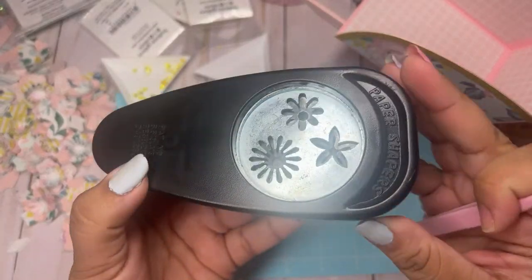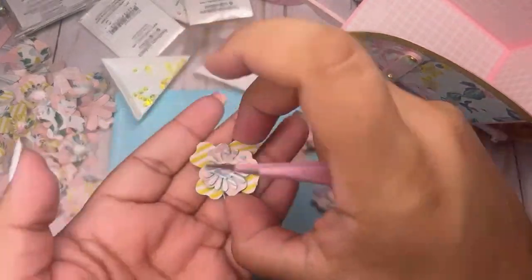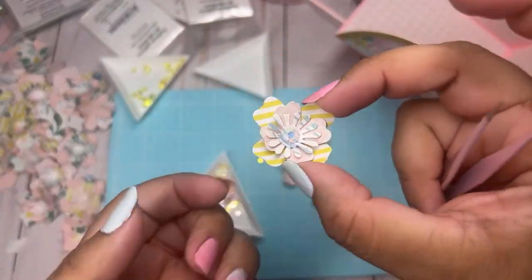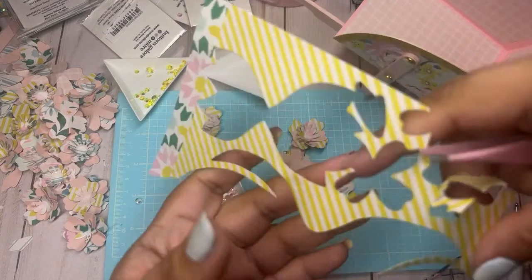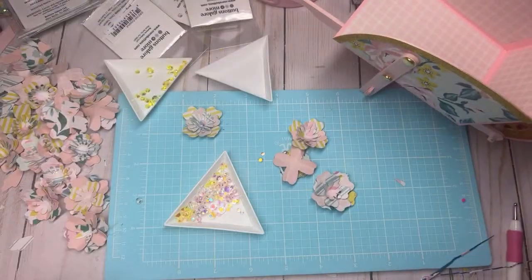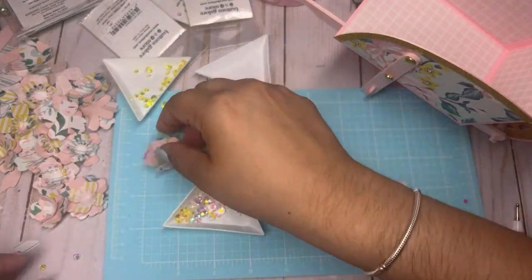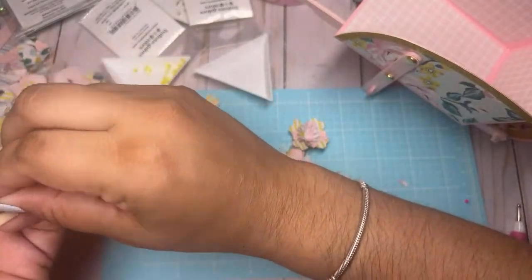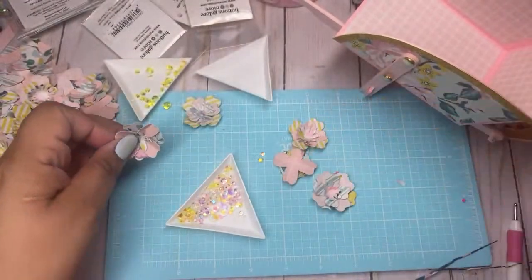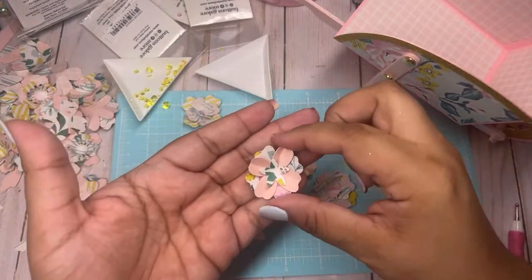This one here makes the most cutest little center — look at the center, isn't that adorable? This is a great way to use your scraps. We spent all this time putting these together and layering them. I like to mix my solid cardstock with the pattern paper.